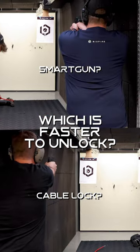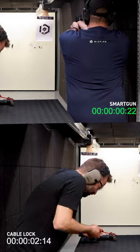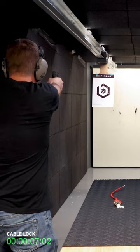Three, two, one, go! Welcome back to the Biofire safety and testing range. Today we're testing out a number of different secure storage solutions for your home defense firearm. Brian, our lead designer, is going to be on the cable lock, and I will be on the Biofire smart gun. Let's see what happens. Three, two, one, go!